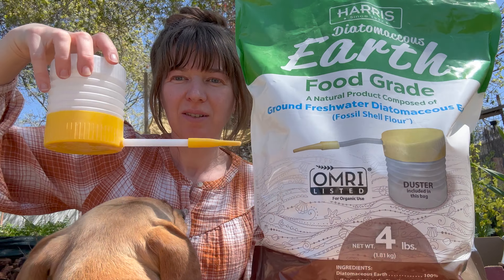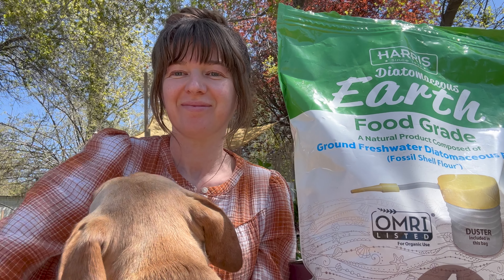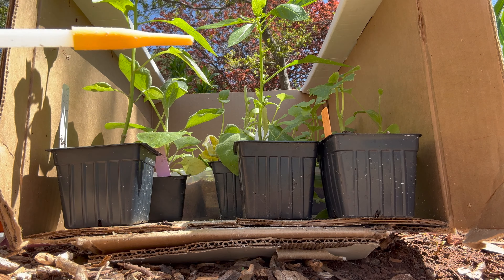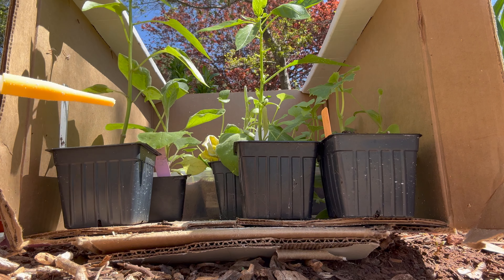So what you need is some of this. This is made from diatoms. They're tiny fossils. It's also known as fossil shell flower.